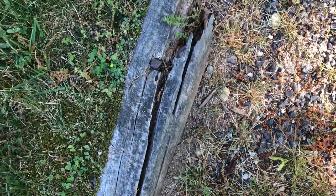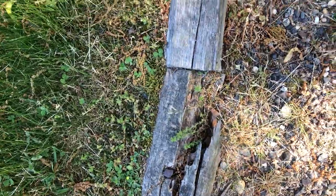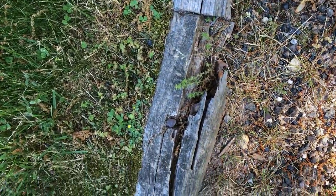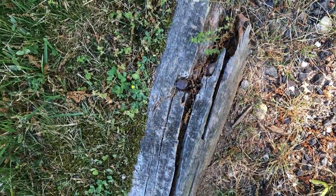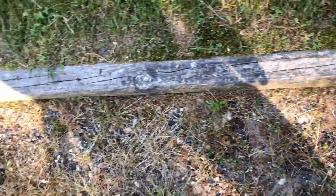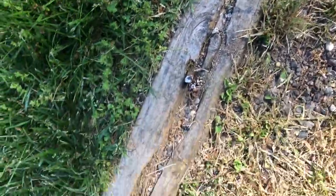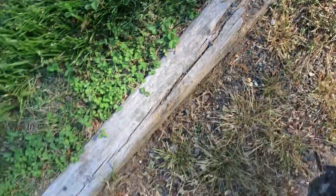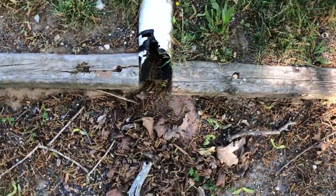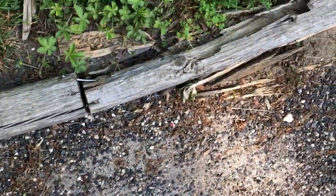Just to give you an idea of what some of these things look like — there's where it's all rotten, and one next to it, a newer one I've replaced. There's the rebar. Another one rotten, rebar sticking out. Another downspout got crushed. There's another one that's all shot.